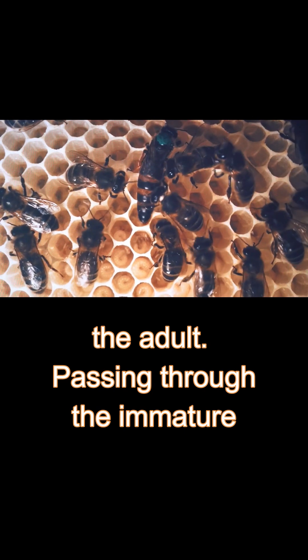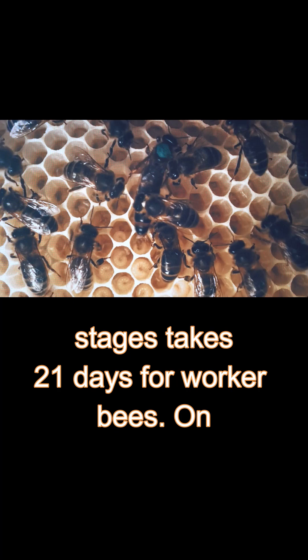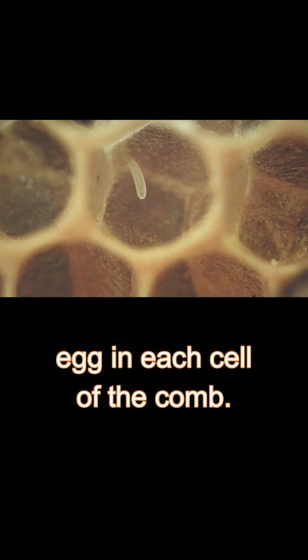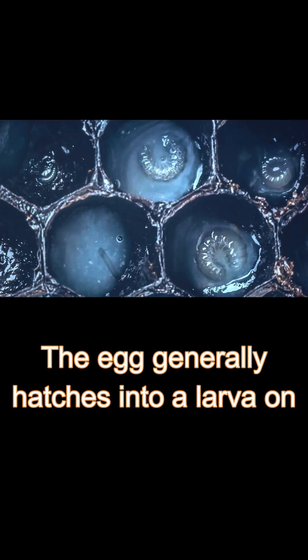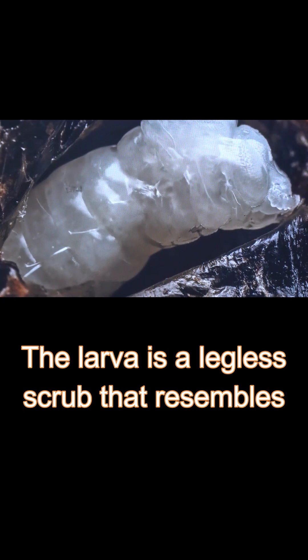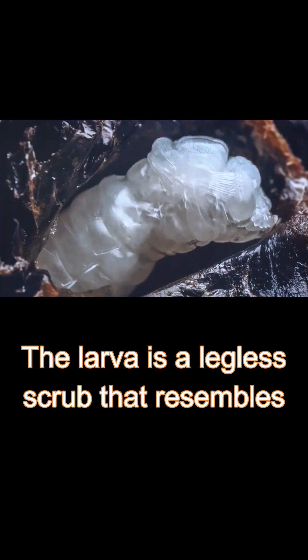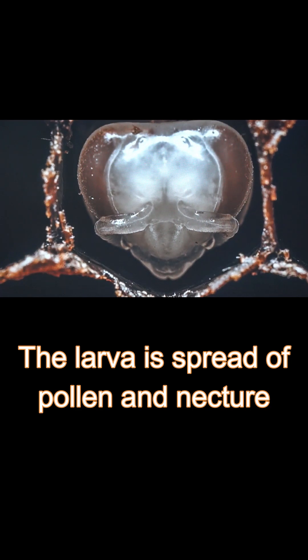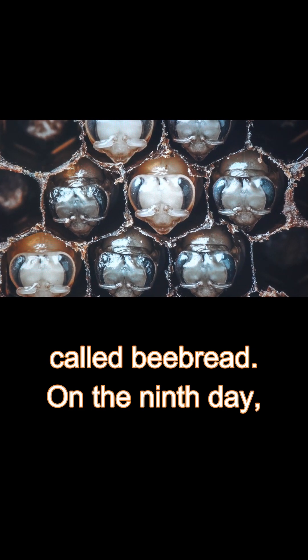Passing through the immature stages takes 21 days for worker bees. On the first day, the queen bee lays a single egg in each cell of the comb. The egg generally hatches into a larva on the fourth day. The larva is a legless grub that resembles a tiny white sausage. The larva is fed a mixture of pollen and nectar, called bee bread.